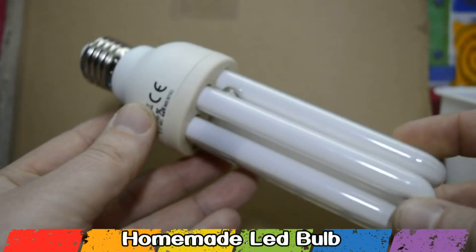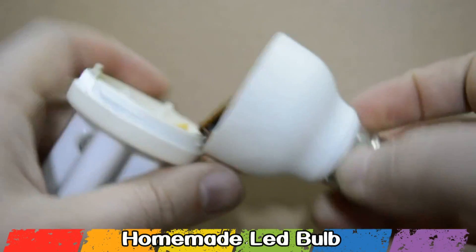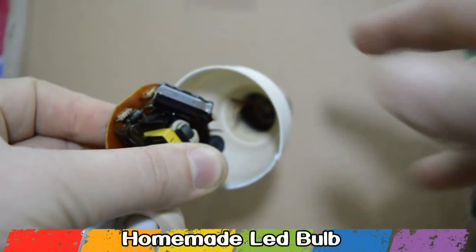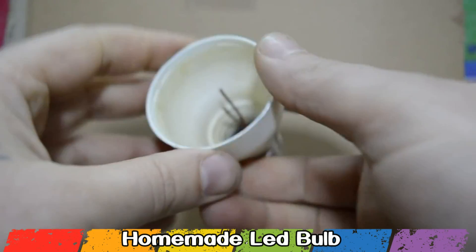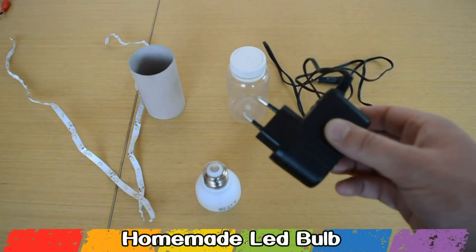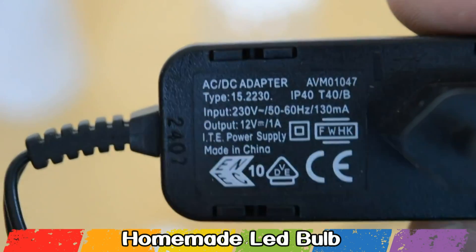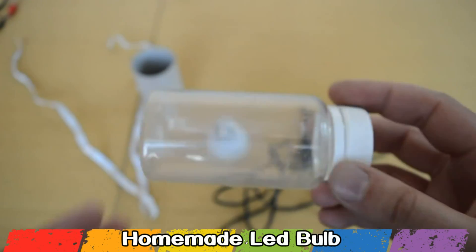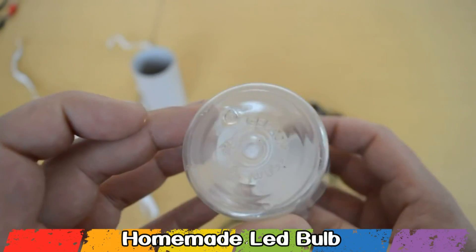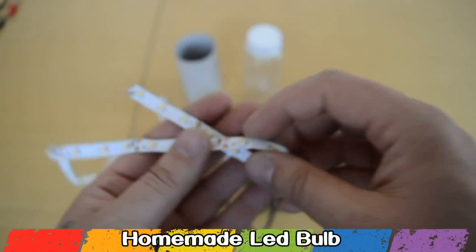From this CFL bulb we're gonna use the base for building this LED bulb — be careful when you open the bulb not to break the neon tubes. Look in your junk electronics and I bet you can find a DC adapter that gives 12V and at least 1A of power. Next you will need a plastic jar or you can use a paper roll, and about 1 meter of LED strip.